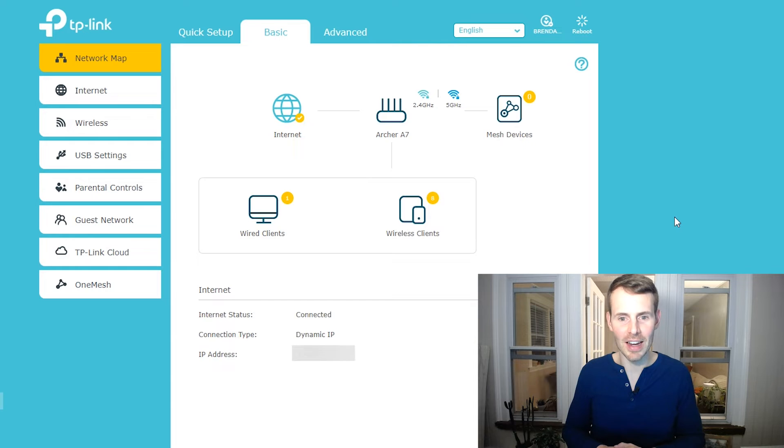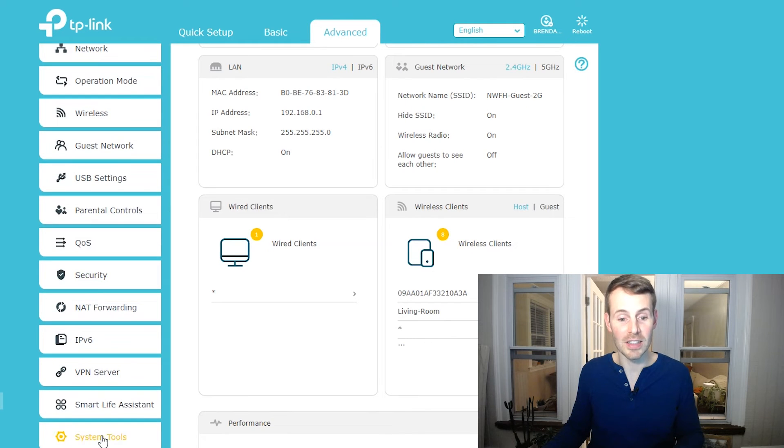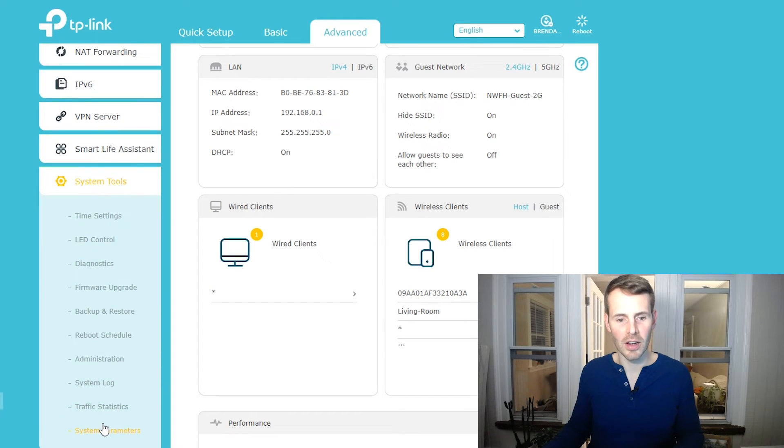One thing to note is that these steps are for my router specifically. Based on the make and model of the router in your home network, these steps might be slightly different, but the general concept will be the same. Let's access the Advanced tab at the top. From this screen, we'll go down on the left-hand side and scroll down to System Tools, then scroll down to Reboot Schedule. Couldn't be much easier than that — so we're going to click on Reboot Schedule.